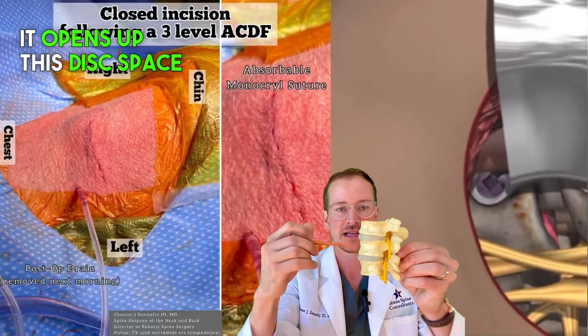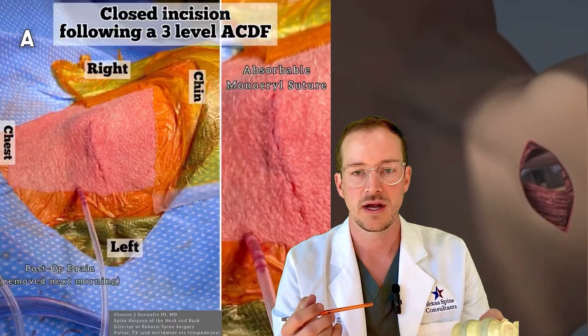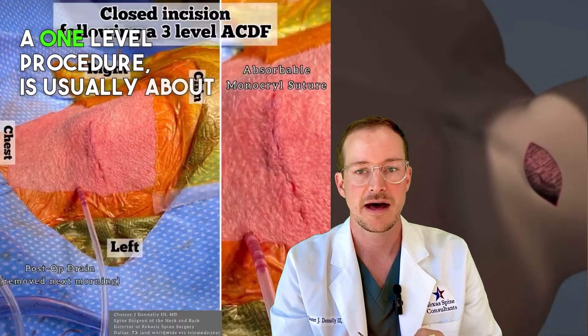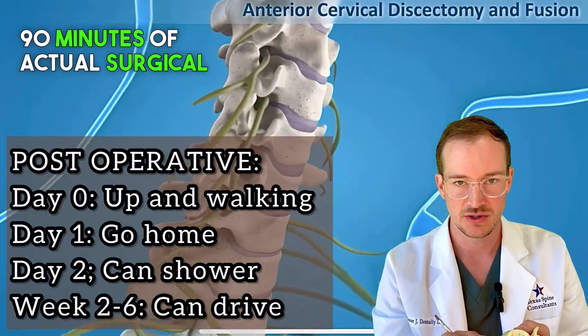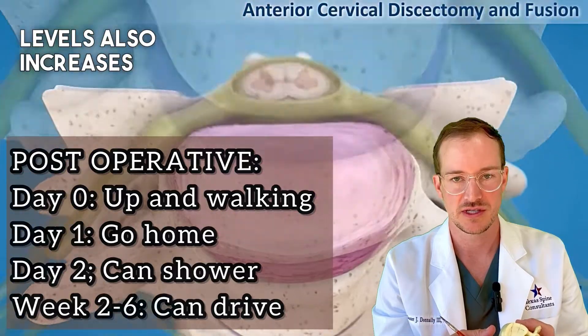By putting in this cage, it opens up the disc space that was previously collapsed. If it's a one-level procedure, the surgery is usually about 90 minutes of actual surgical time. Two levels increases that time, and three or four levels increases it further.